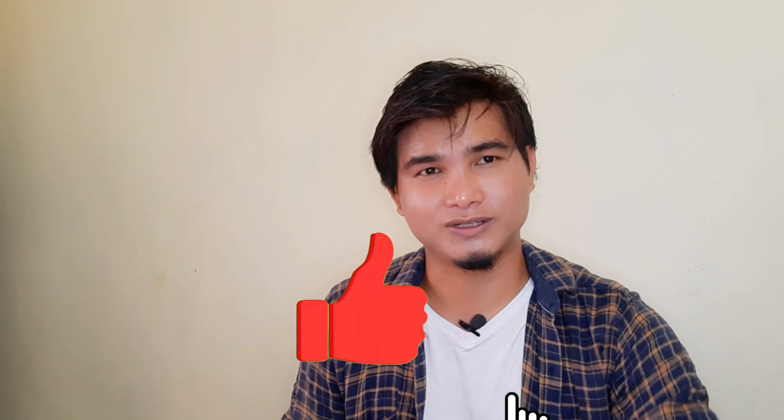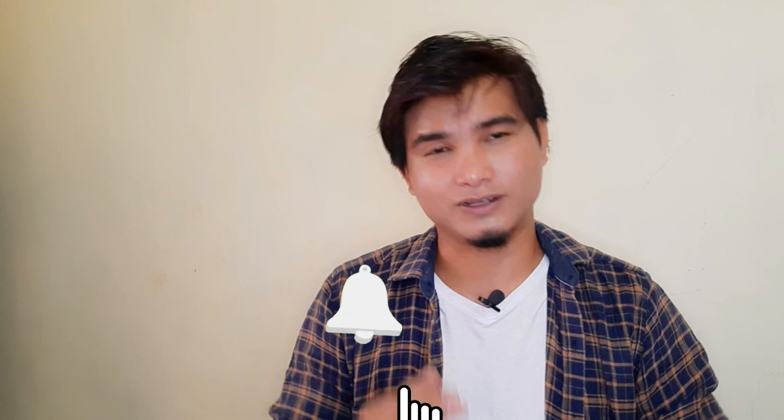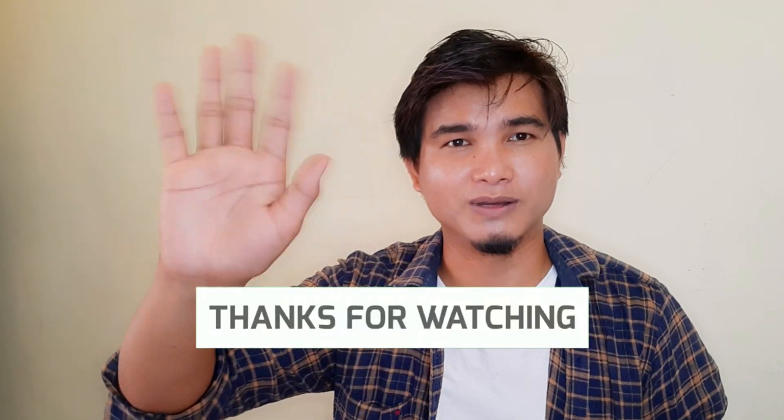If you like this video, share and subscribe to our channel. See you in the next video — bye bye!